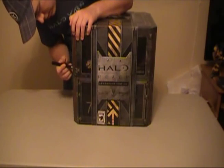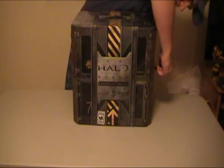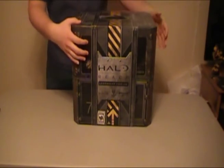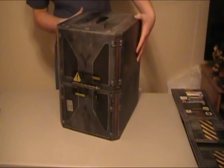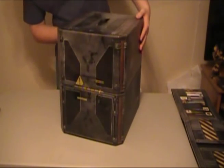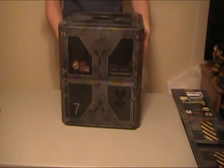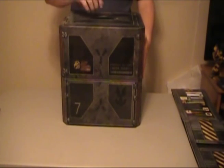Let's get into this bad boy and see what its juicy guts are. Cutting the protective seals. 360 of the box — it looks really cool. They did a good job making this look like a storage crate or something actually coming from the game. But here we go, the moment of truth.